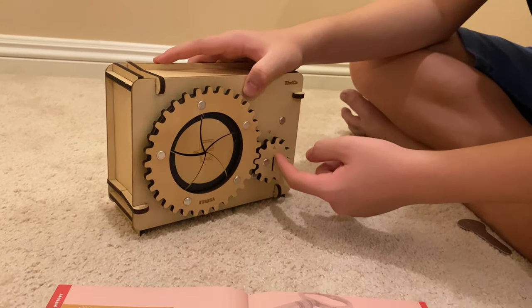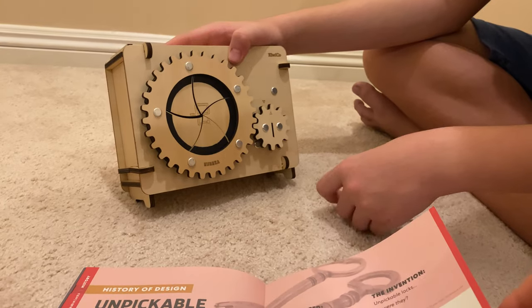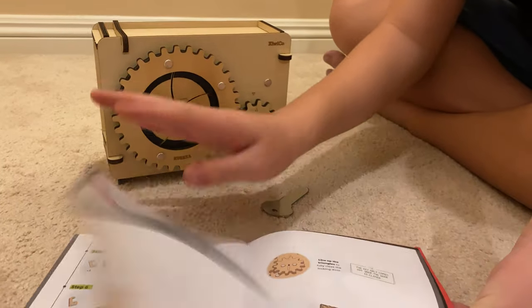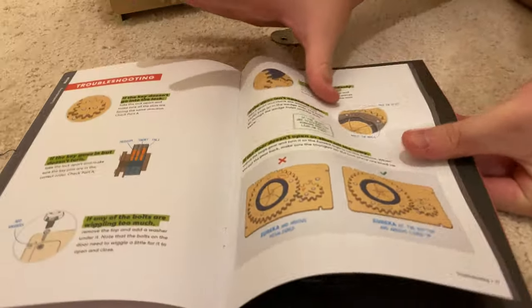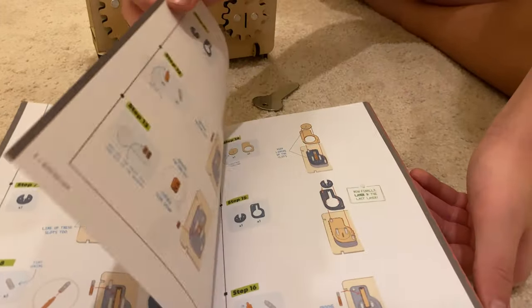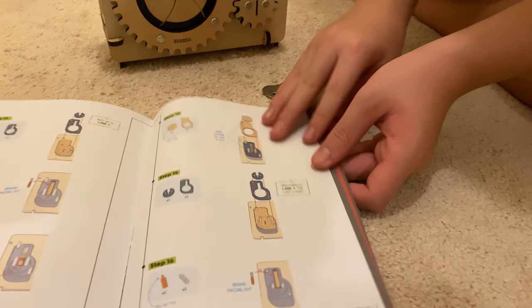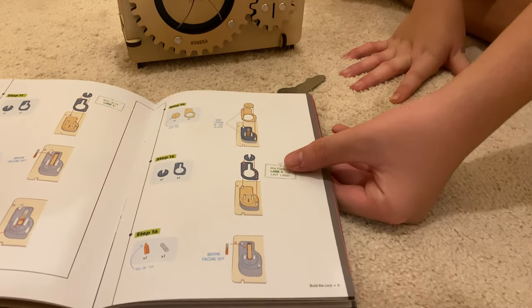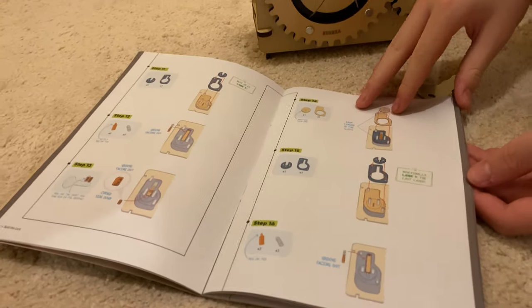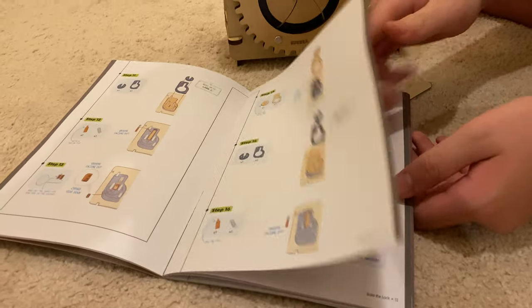So what did you learn about during this build? Well, I learned how a lock works. I think it showed at the beginning how a lock works — I was looking it up. When I was building all the locking mechanism, I could see that obviously this isn't one of those regular locks... but it is. No, that's how a padlock works. Yeah, it's a little more simplified, but it's the same.